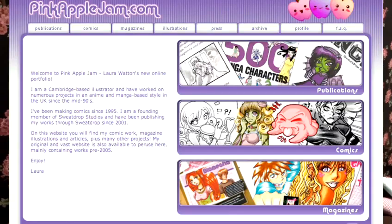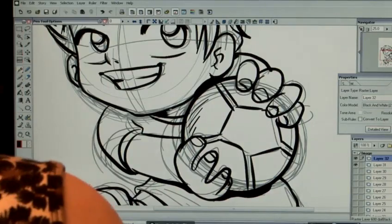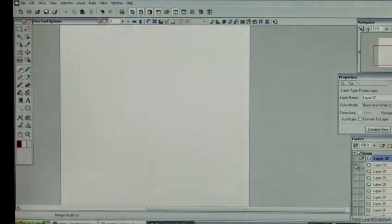Hi, my name is Laura Watson. My website is PinkAppleJam.com. I'm a co-founder of Sweatrop Studios and I've been illustrating in manga style for almost 15 years.